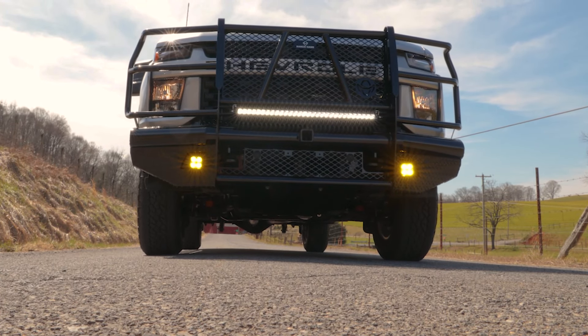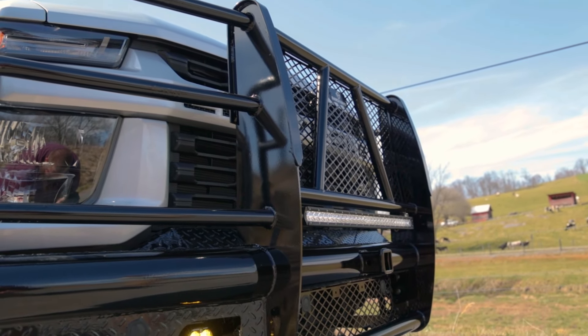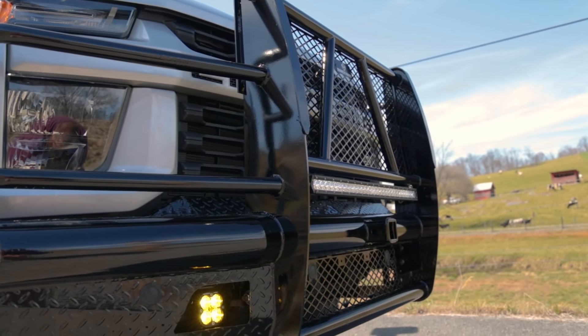Most applications keep tow hooks and factory fog lights. It's constructed with a super polyester black powder coat finish to defend against corrosion for ultimate protection and durability.